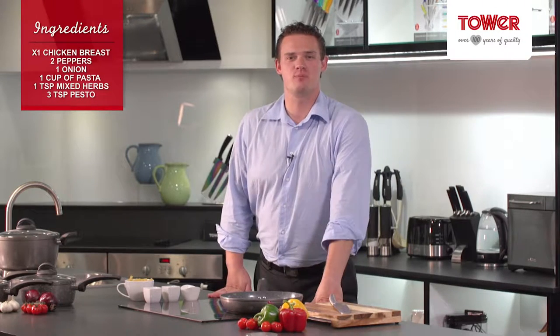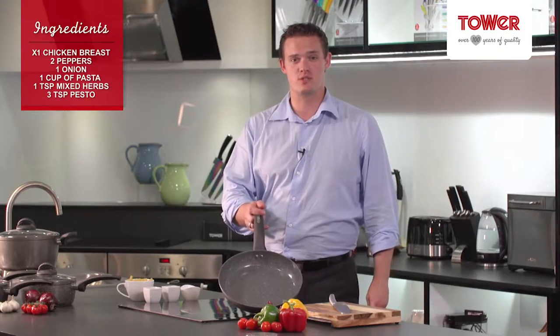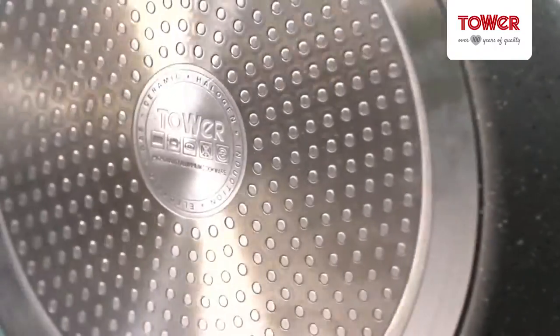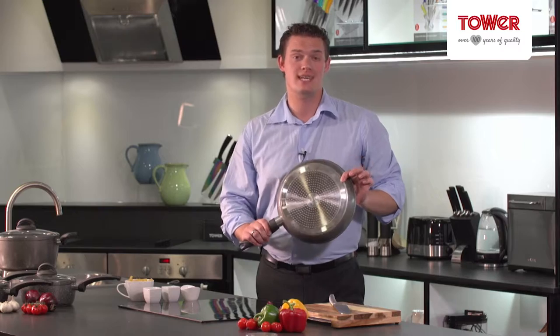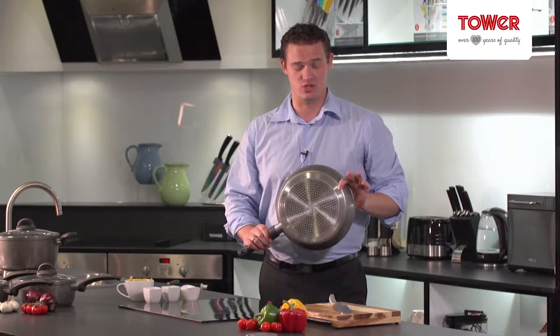Hello, today I'm going to be cooking a chicken pesto pasta with vegetables using the 28cm Serastone frying pan. The Serastone range has a bonded stainless steel base which allows for great heat distribution and can also be used on all hob types including induction.